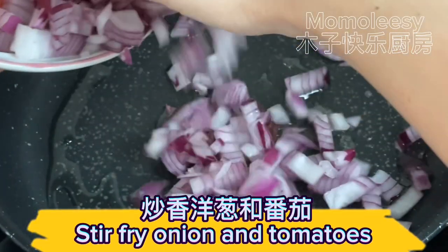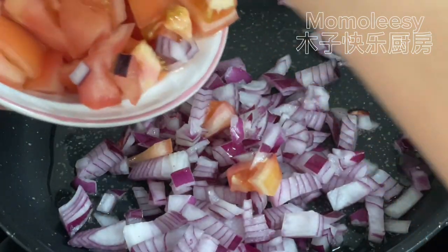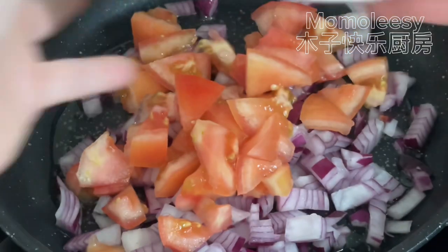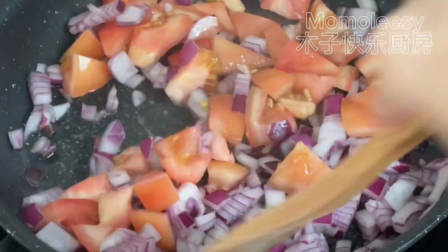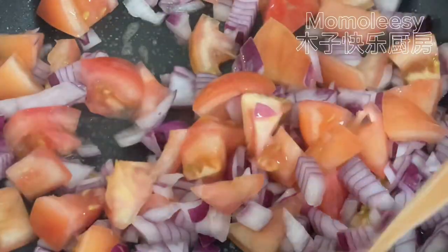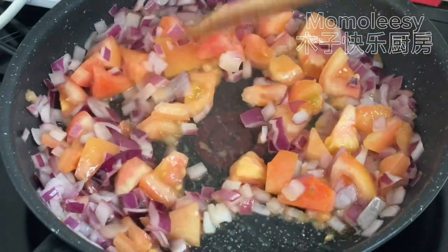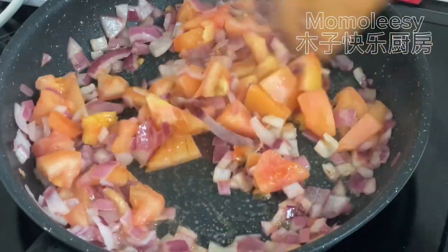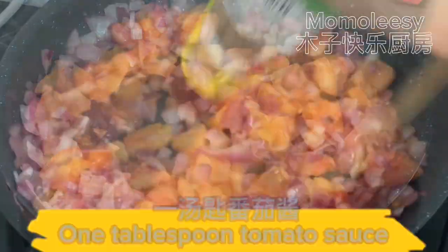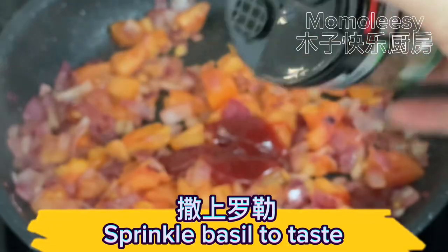Stir fry the onion and tomatoes. Add one tablespoon of tomato sauce. Sprinkle basil to taste.